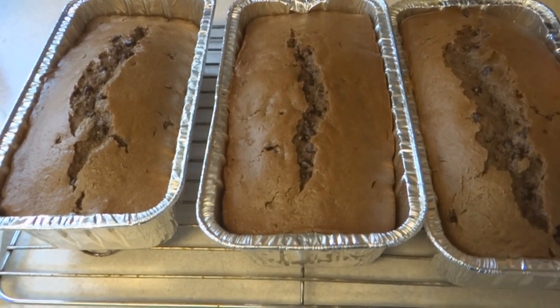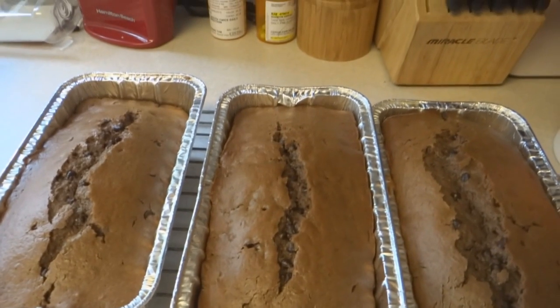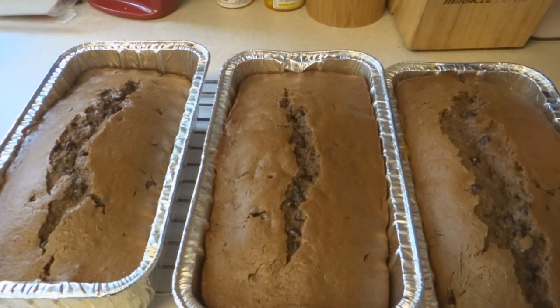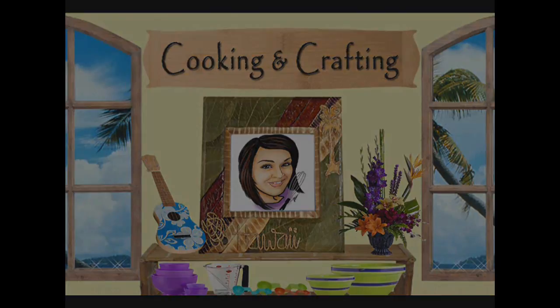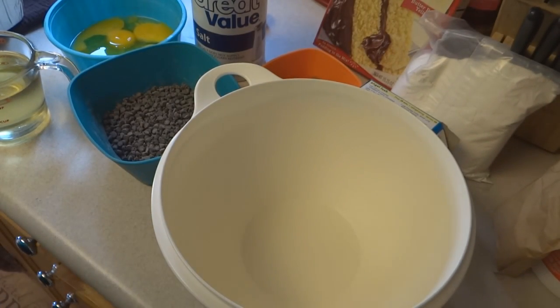Hey kids, today we're making easy chocolate chip cake. It's from my book called Hawaii's Ohana Cookbook, from our family to yours by the Star Advertiser. Let's get going! Cooking and crafting — it's YouTube's best for creative things.